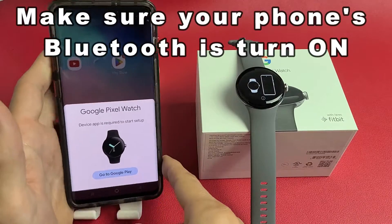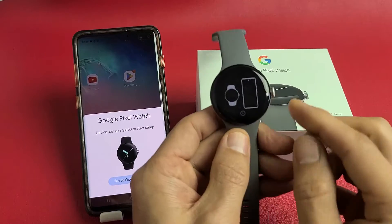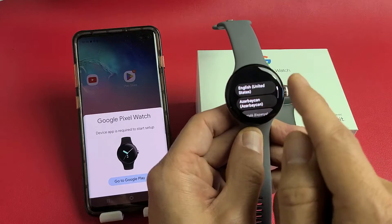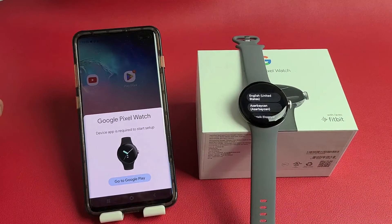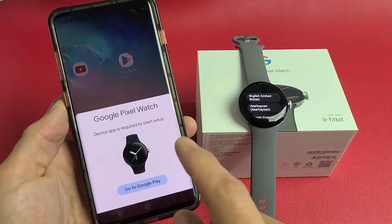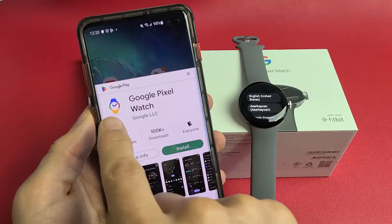As soon as I unlocked it, a prompt pops up. If this doesn't pop up, just go down and press the little eye icon down here, press that, and wait to see if something pops up on your phone. Otherwise, go ahead and download the Google Pixel Watch app directly from your Google Play Store — this is what the icon looks like.